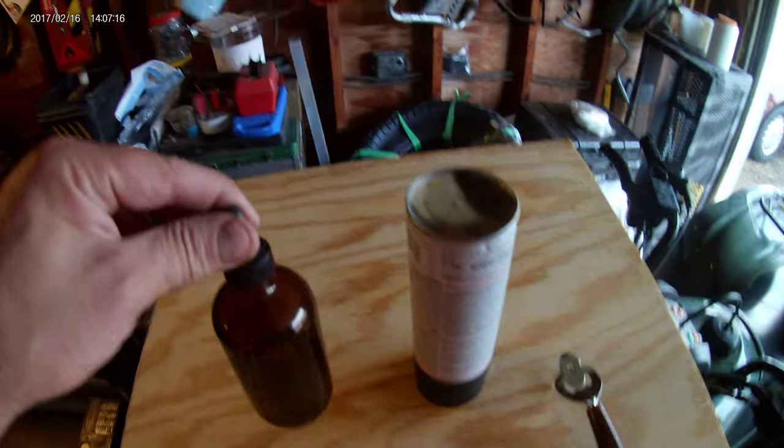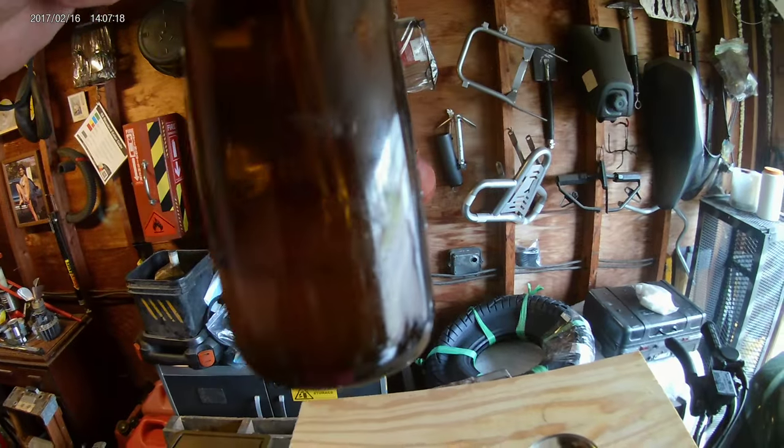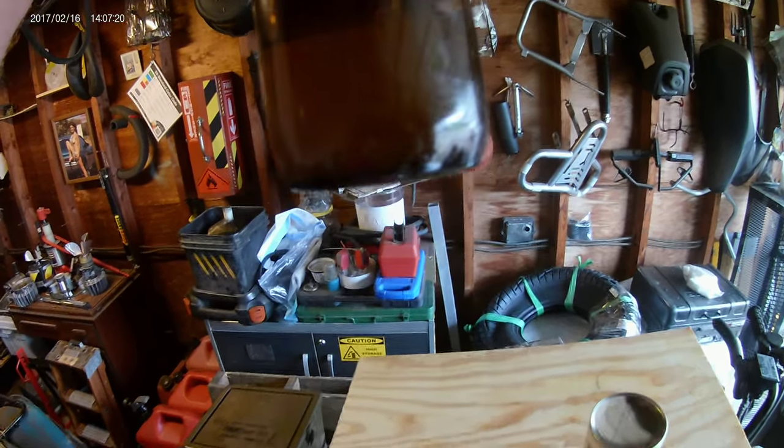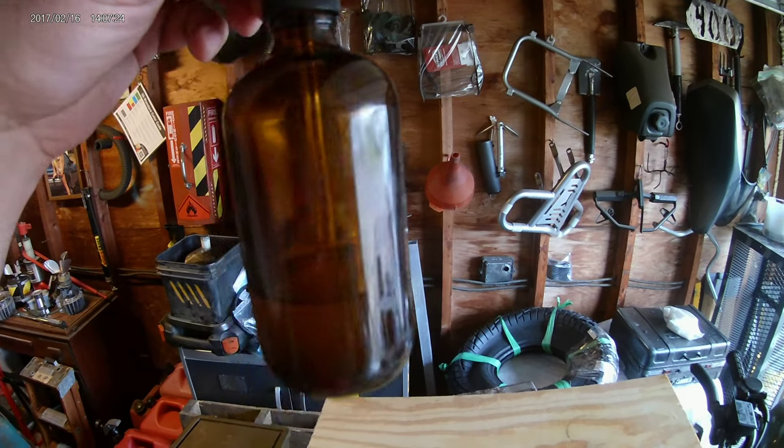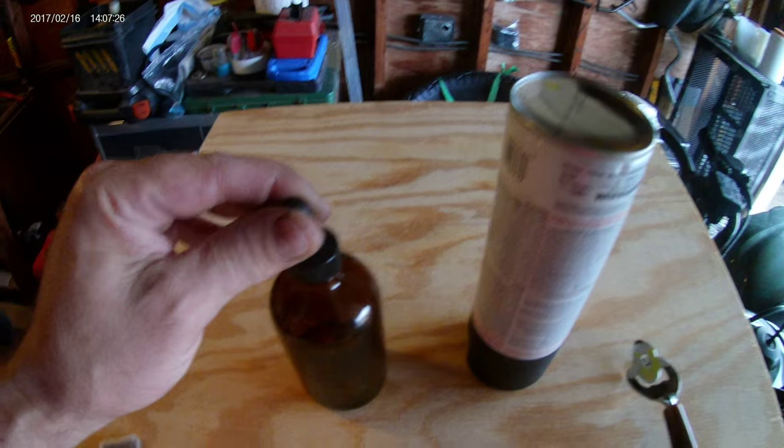From those six cans, this old medicine bottle shows how much was actually in there — that is a lot, almost halfway full. This bottle is huge, so not a small amount of oil was actually left in those cans.